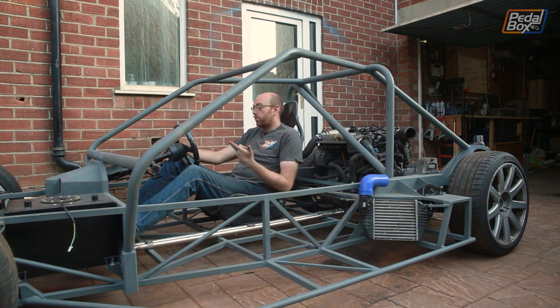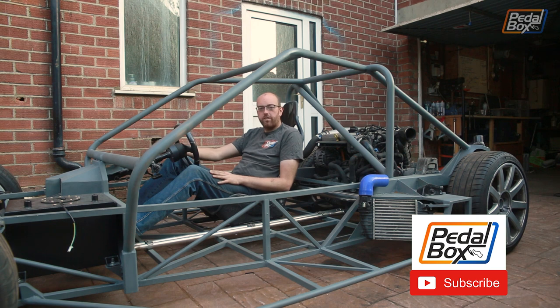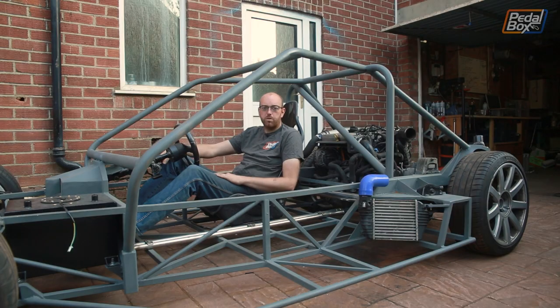I'm going to keep going - there's a lot more work I want to do. I think I can get done at the front of the car with some lights and start really giving it some more shape. I also need to do brake pipes, fuel system, and I've still got to look at the wiring - strip the rest of the wiring from the TT, which I'm not looking forward to at all. There's loads of stuff to get on with so the updates shouldn't stop. I'm going to try and keep the one episode a week going. Do subscribe to the channel, like the video, and check out shop.pedalbox.show if you'd like to buy t-shirts, hats, stickers, or anything else to help support the channel. You can also go to patreon.com/pedalboxshow and support us from anything from $1 to $10 a month. Thanks very much to all our existing patrons - it really does help keep us in welding wire and gas and grinding discs.